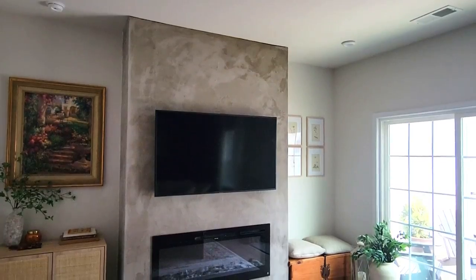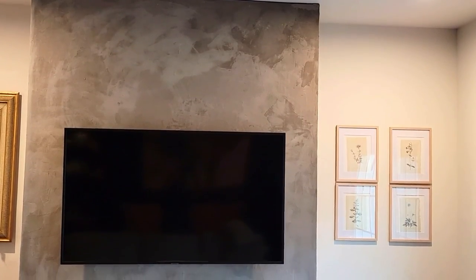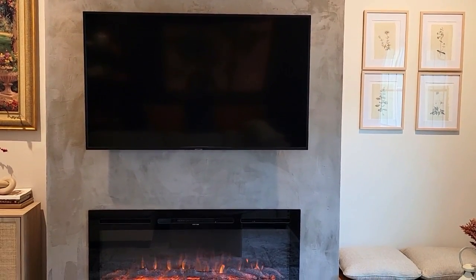Welcome back to At Home with Lady Cinnamon. I'm excited to show you how my husband created this DIY fireplace wall. It's absolutely amazing and I can't wait to get into this.